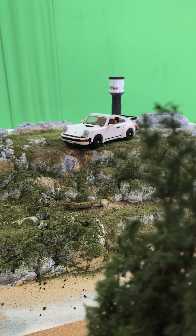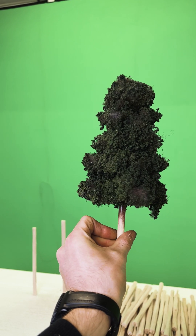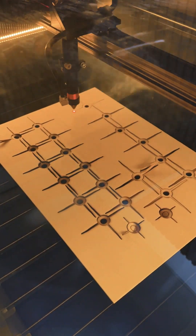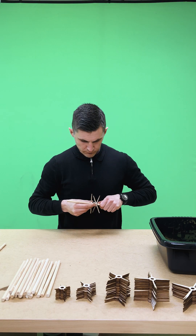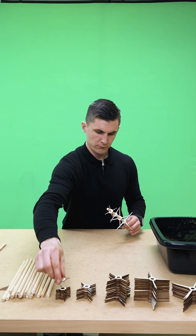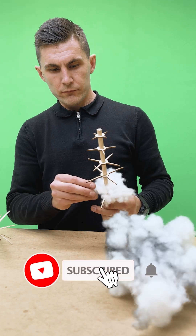After getting the base of the forest done, it's time to bring in the star of the show — or should I say the stars: the trees. I'd never built trees on this scale before, so it was a bit of an adventure. I used my laser cutter to create the bases, which was a bit tricky, but it worked. I made the trees using different sized star shapes, stacking them to get the shape I wanted, and connected everything with a wooden rod.